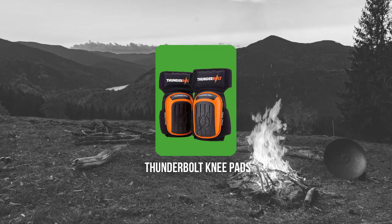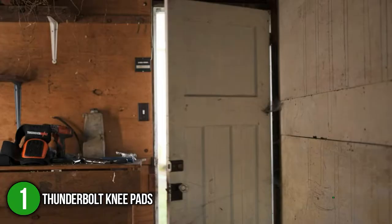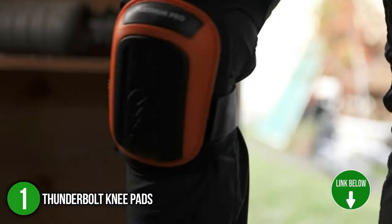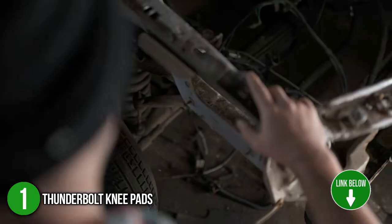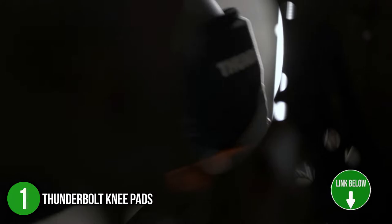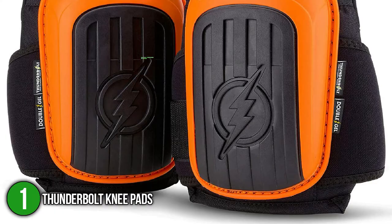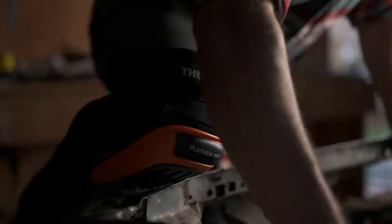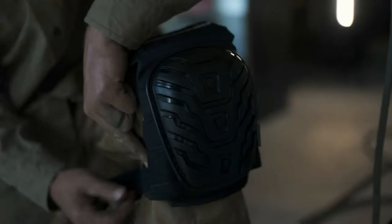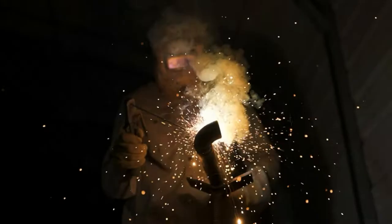The first knee pad on our list is the Thunderbolt Knee Pads. If you are in construction and doing a lot of flooring tasks, then the Thunderbolt Knee Pads with thick foam cushion will surely help ease the workload. Their exterior is quite sturdy as it's made of synthetic rubber, so you can depend on it to protect your knees against rough pavements. The knee pads have dimensions of 22.05 x 6.97 x 11.81 inches and weigh over 1.52 pounds. If you have big legs and you think that the pads are tight, there's no need to worry because out of the box, you'll also be getting two extending pads.